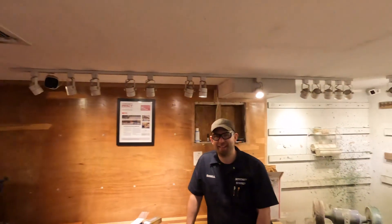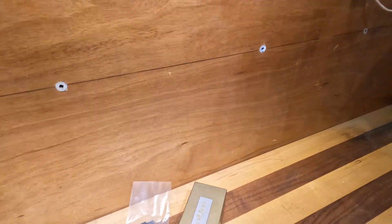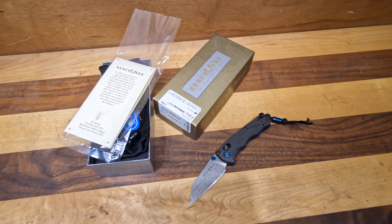Now we're gonna go to our favorite spot with our favorite guy Russell. What's up bud? What are we covering today? Today we are covering Benchmade's Full Immunity Gold Class.